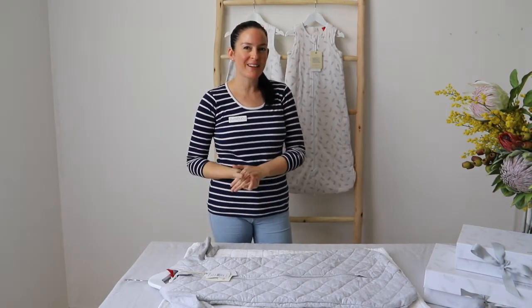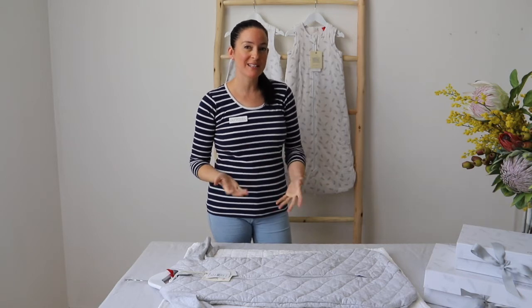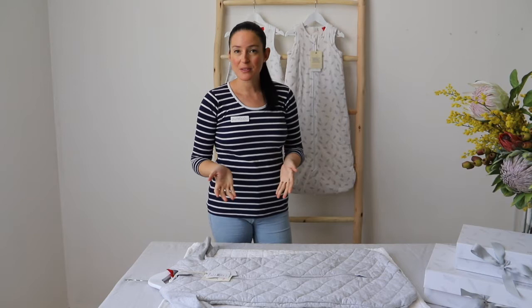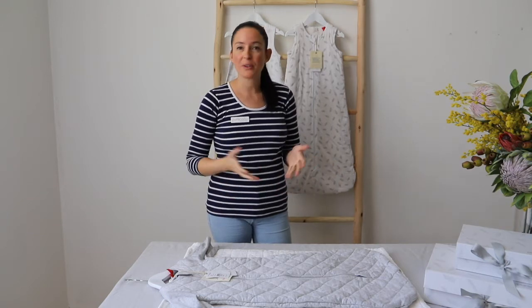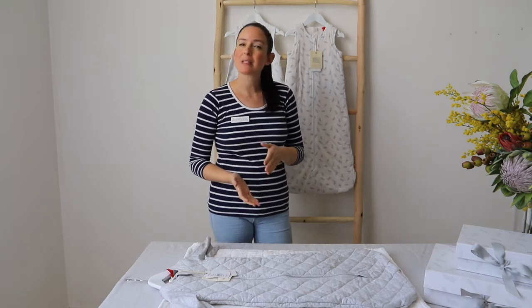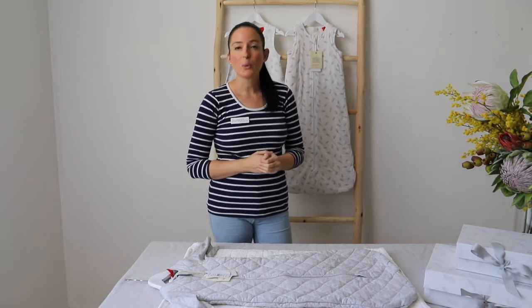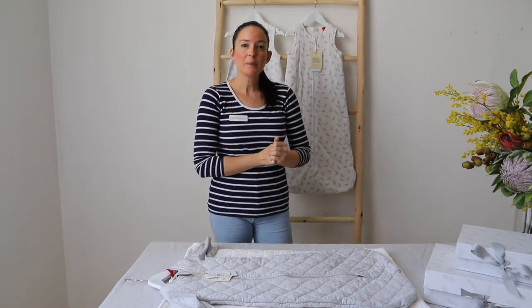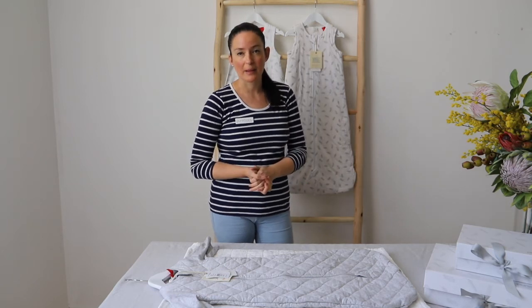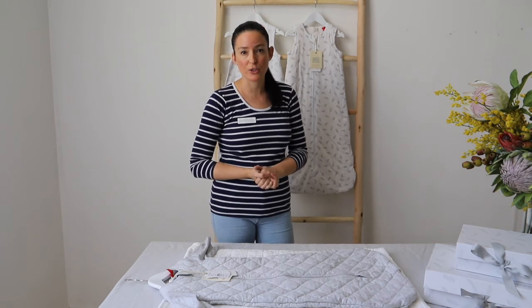To wrap up, a few considerations and factors you want to think about before choosing the right sleeping bag for your little one are: the ambient room temperature — what the room temperature is going to be in the nursery — and choosing accordingly. Also your baby's natural temperature; if your baby runs generally higher than average, you want to consider that as well. You also want to consider other clothing or layers they might be wearing underneath the sleeping bag, because that's going to play a huge factor in which sleeping bag you choose.